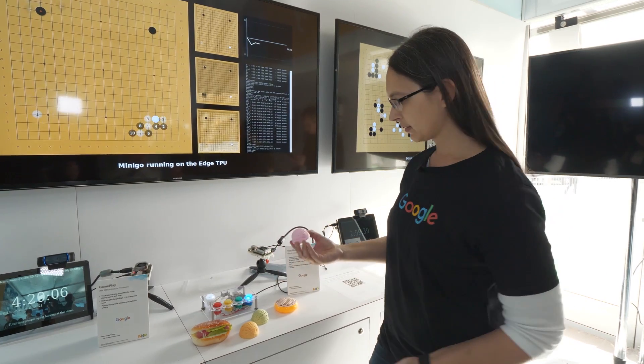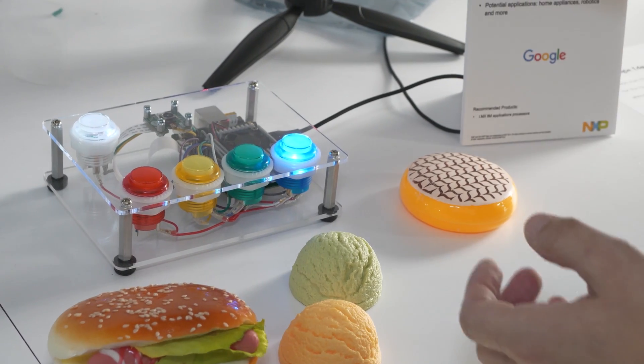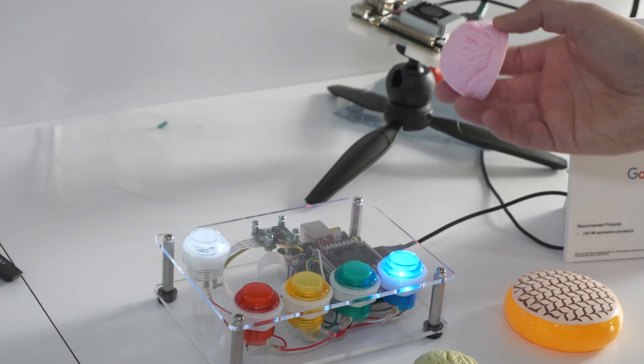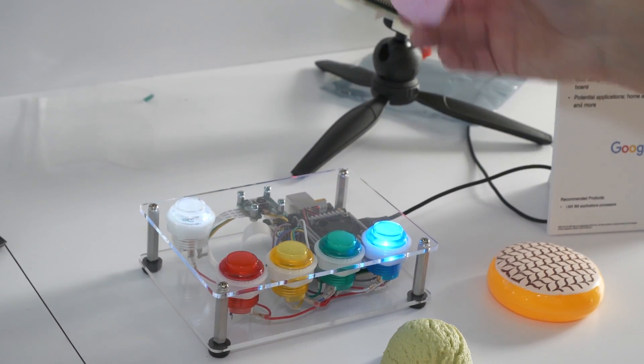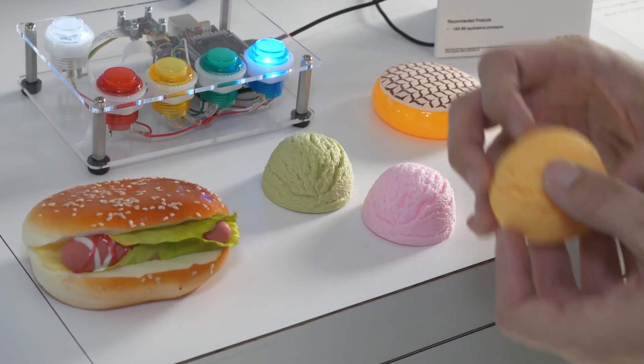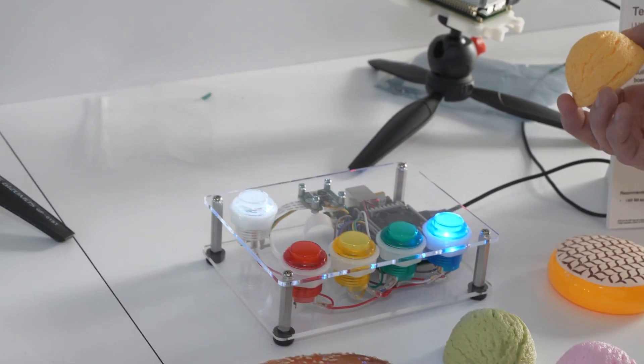I can now train it on an object. In this particular case, I'm going to use this ice cream. I hold the ice cream over, press the button, and now it can differentiate between background and ice cream. And you know it's machine learning and doing inference because I can show it a different color and get the same result.